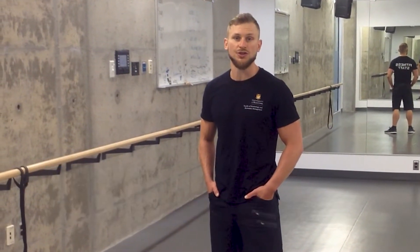Hey everybody, it's Daniel Jangula here. In today's edition of Tips from the Trainer, I want to show you a really cool exercise.